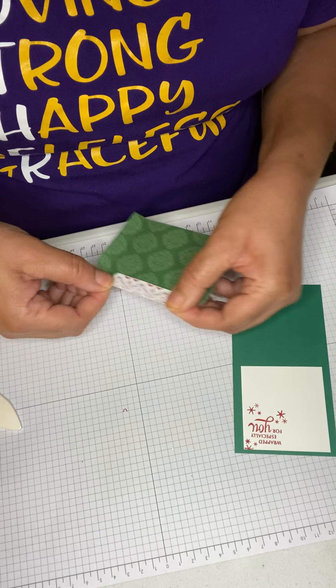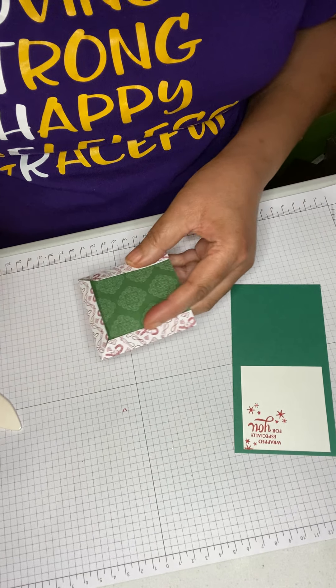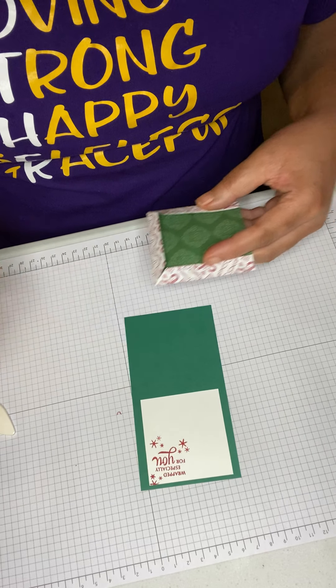Then I take my glue and put it on all three sides and glue it right onto my base.